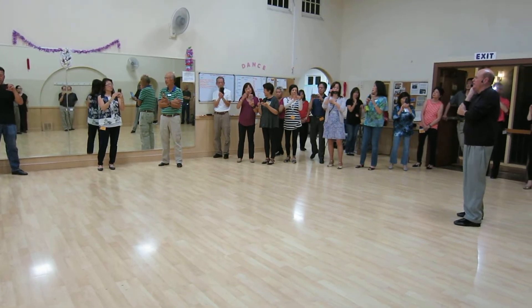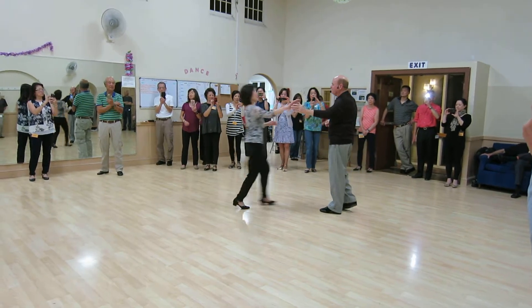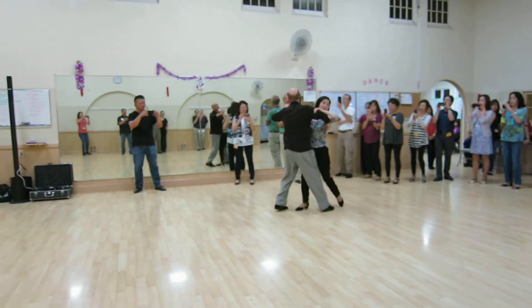And we put on a little music and danced — just to put it all together right there. Thank you for all working so hard. It's not an easy dance — let's consider it more of an advanced dance. Everybody's doing great.